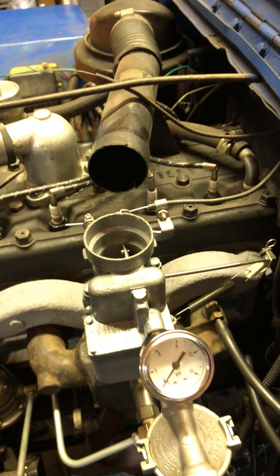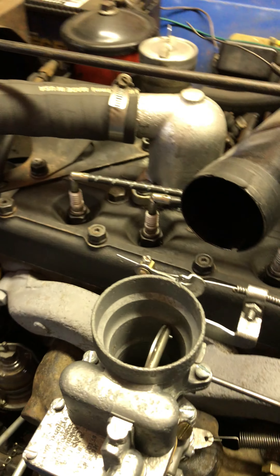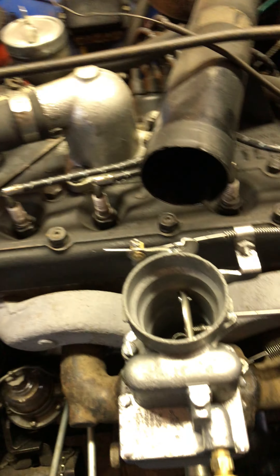She's been sitting here cooling for a while. We'll do that warm restart and stumble test. Here we go.